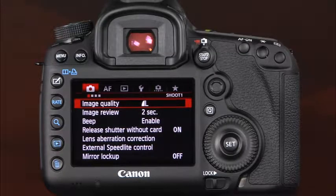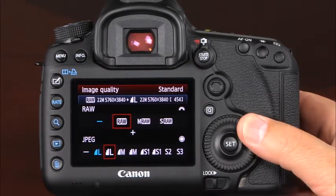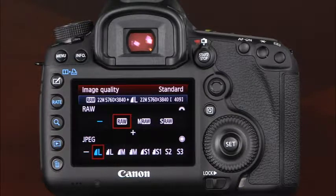The image quality options are accessed in the camera's menu system under the First Shooting tab. Here you can use the main dial to select the RAW quality setting, and the quick control dial to select the JPEG quality setting. There are three different RAW options: RAW, medium RAW, and small RAW. The difference between them is the resolution. The first RAW option will use all 22 megapixels to record images. The medium RAW option will use 10 megapixels, and the small RAW option will use 5.5 megapixels. Below the RAW options there are the JPEG options. For each of the large, medium, and small quality settings there are several settings. This icon represents the fine quality JPEG setting, which is a higher quality with less compression. This icon represents a normal quality JPEG with more compression. Both formats will use the same number of megapixels to record the image; the only difference is the compression of the file.